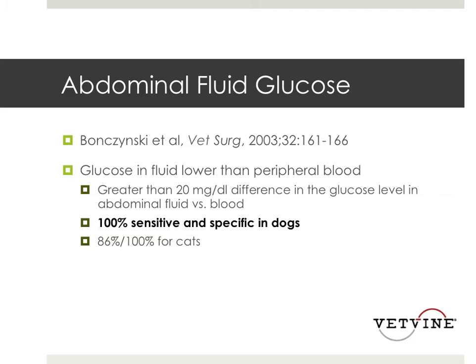If it's high or the same as what's in the peripheral blood, it's more unlikely to be a septic abdomen — and I've seen that time and time again. I do this test a lot. It's not the end-all; I'm not going to send the patient to surgery based on an abdominal fluid glucose alone. I'm also going to look at the fluid, look at the patient, do some other things. But it is highly indicative — a quick, fast, and easy test that can really start making you think whether or not this patient likely has a septic abdomen and needs to be stabilized and potentially sent to surgery.